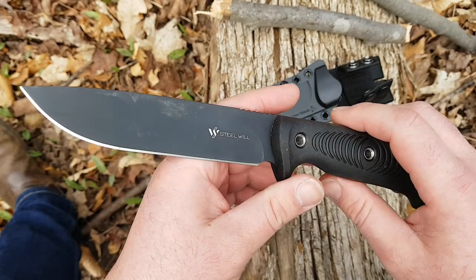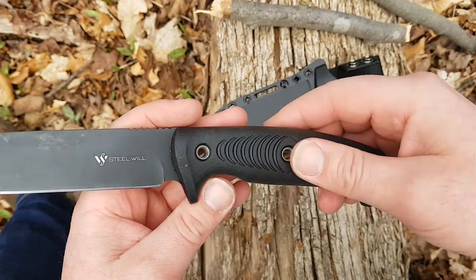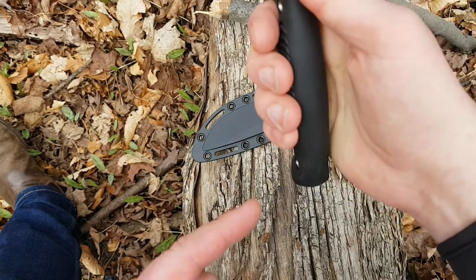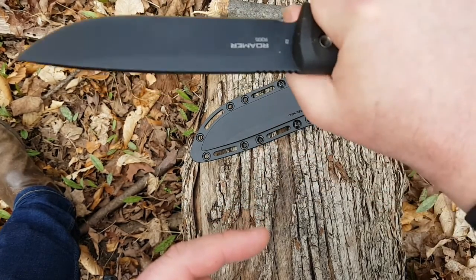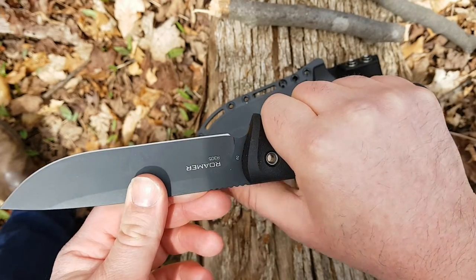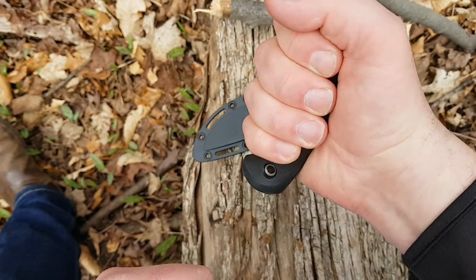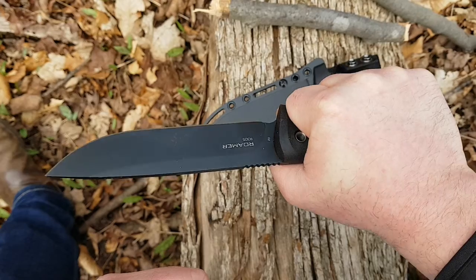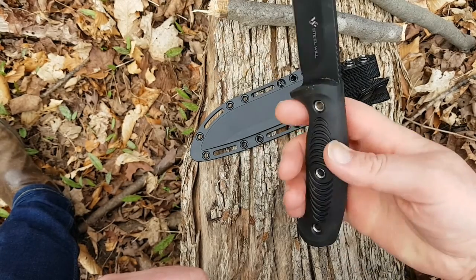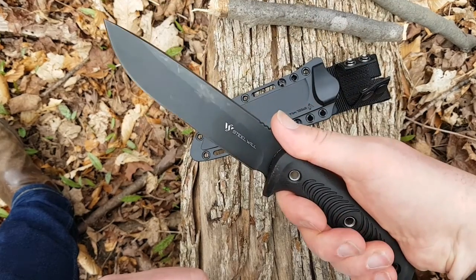It's D2 steel, five and a half inches, nice and thin behind the edge. The handle is very comfortable and grippy with nice deep choils at the top and bottom, so it's really good in a saber grip. There's a bit of jimping on the back of the blade, and in a hammer grip it's just very hand-filling, comfortable, and grippy. If this had to serve as a weapon, you've got a nice big choil on both ends for really good retention. The rubber is quite comfortable, and even light chopping tends to mitigate the transfer of force pretty nicely.